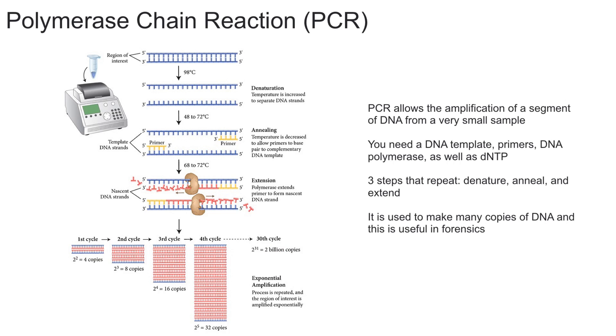dNTPs are deoxynucleotide triphosphates — essentially adenine, guanine, cytosine, and thymine, each with three phosphate groups. They're the building blocks of DNA, so you need those to build the new DNA strand. One important thing to mention is that the DNA polymerase used here is a special kind that works best at extremely high temperatures.